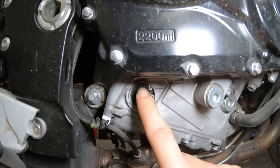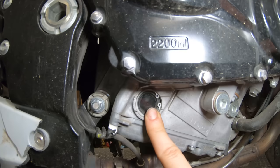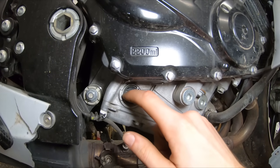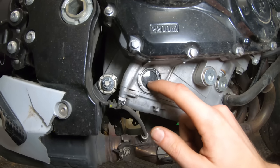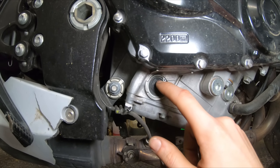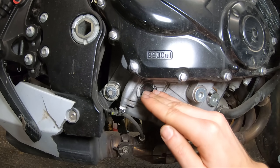I did notice when I was checking the oil level that this bike is definitely overfilled with oil. On the kickstand the oil was up to the top line, but that's really not the way it's supposed to be measured. When the bike is standing straight up, the oil level should be between the two lines. This is way overfilled, so I'm definitely going to be doing an oil change and getting this set to the proper level.